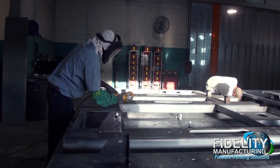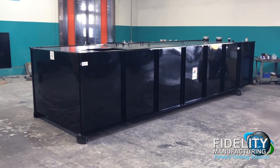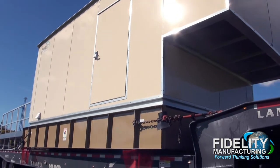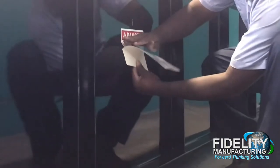The tank is painted with an industrial polyurethane coating. Standard color is a black gloss finish. Custom colors are available, as well as optional coatings for extended warranties, marine gradient, or harsh environment conditions.